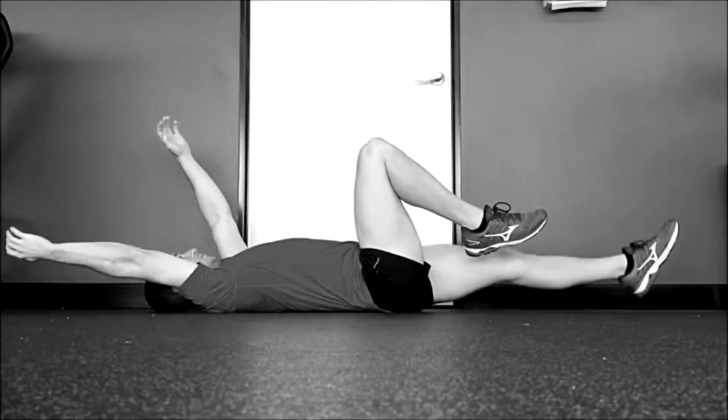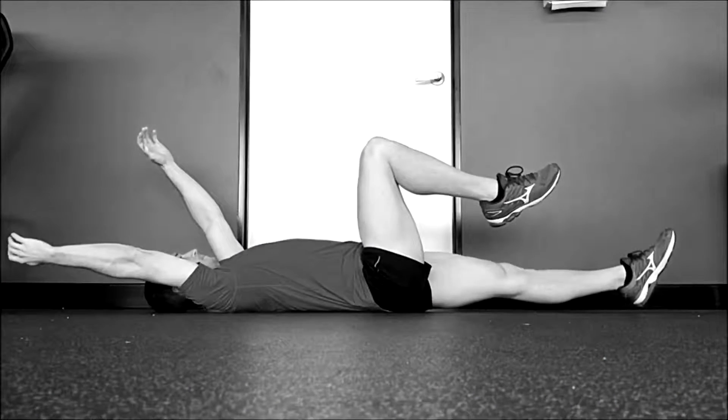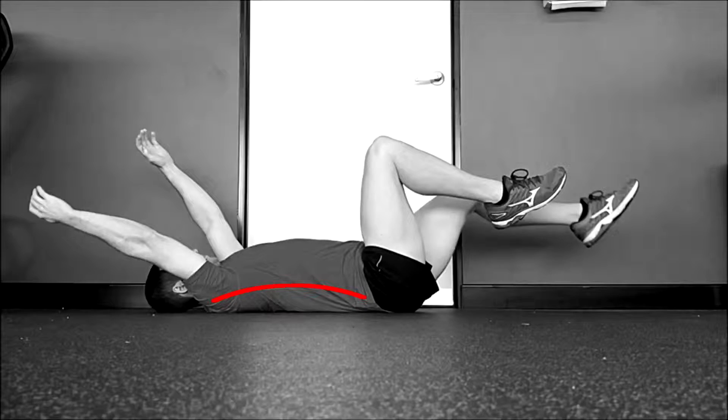Here's a dead bug performed incorrectly. Notice how the lower back is arching off the floor and the stomach is doming.